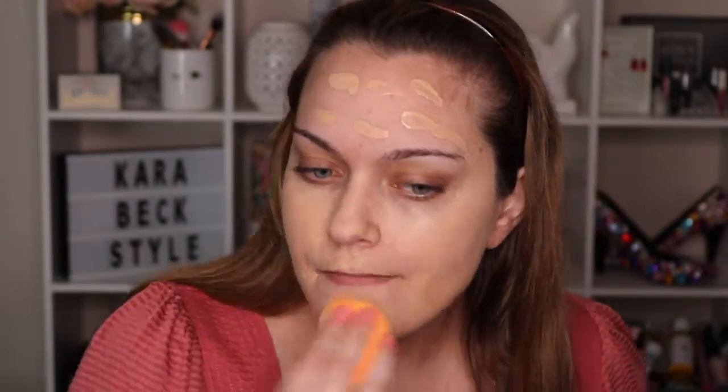There's definitely some breakouts happening, so we'll cover those. I don't have a Wet and Wild sponge so I'm just going in with my Real Techniques sponge to start blending this out. Okay, so now I've got the foundation on.